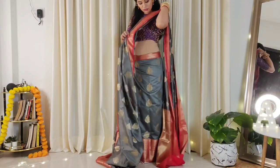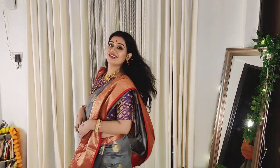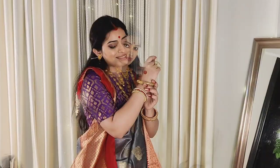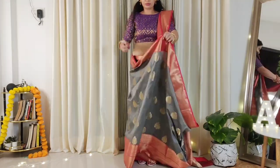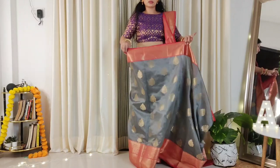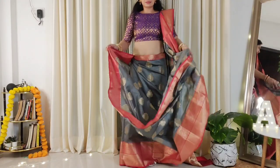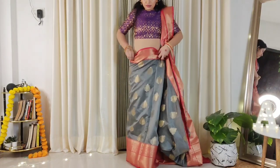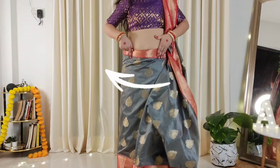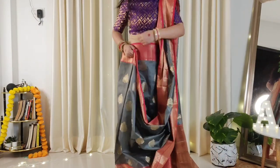You have to keep the pleats floor-touching in length. The pleats are quite easy to make — I have already shared some tutorials on this. Now we will make pleats in the saree from the front. We will make big pleats from the front — either one or two. You have to take the right side to the front and tuck it from the right side to the front.